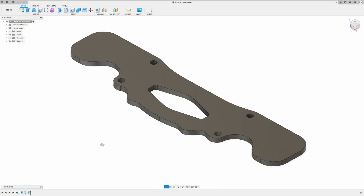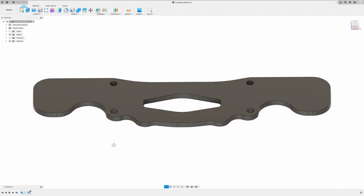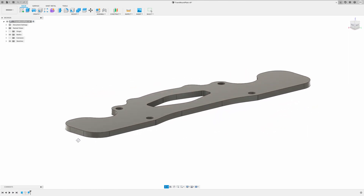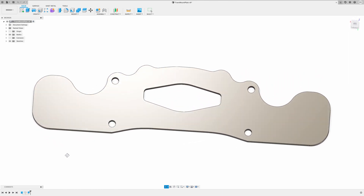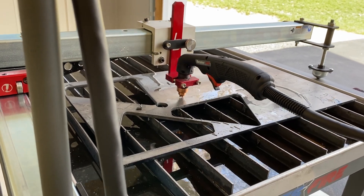While I had the plasma table out and set up cutting the motor mounts, I figured I would cut out a transmission mount too. Here you can see the design — again, designed in Fusion 360 — a pretty organic shape to bolt right up to the OEM rubber isolator on the back of the transmission.